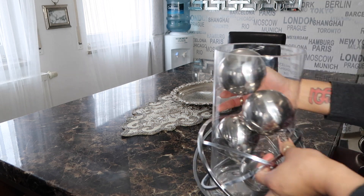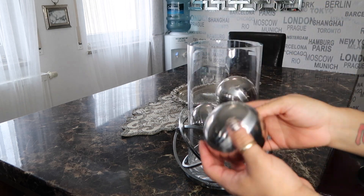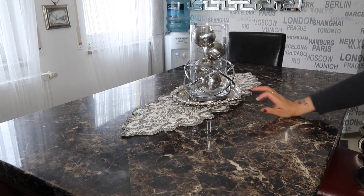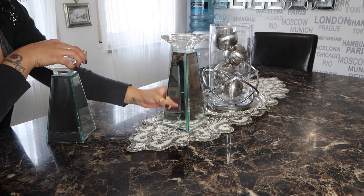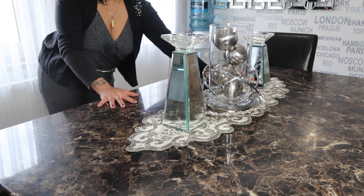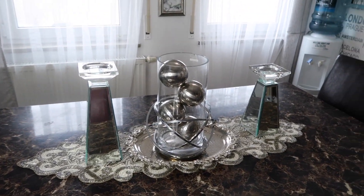I have these vases right here — this is actually two pieces that came together, and I added these little decorative balls in there. That's one idea. These mirrored pillars here are for candles — something not too fussy, short and sweet.